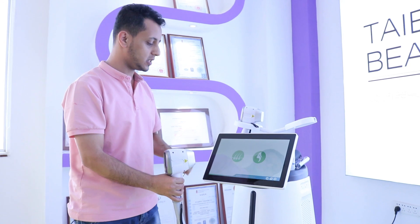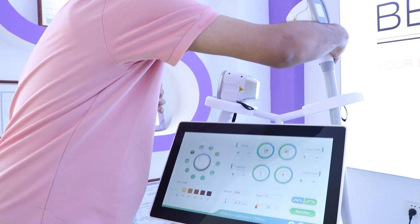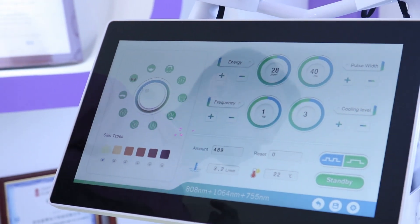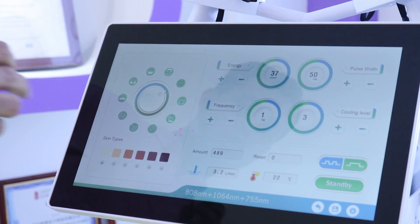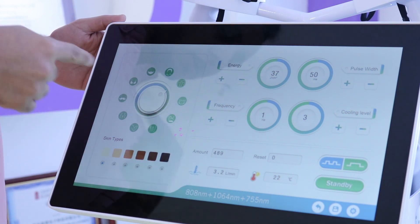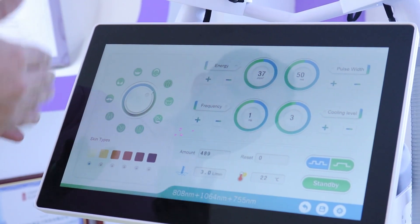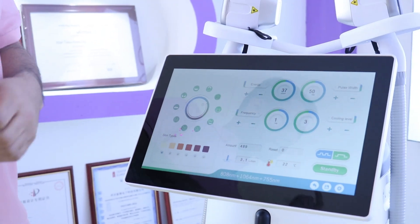If you choose option one for hair removal, the screen shows different body area selections. You can choose the face, the back, or many other different parts of your body. There is also another option for skin types, depending on your customer's skin type.